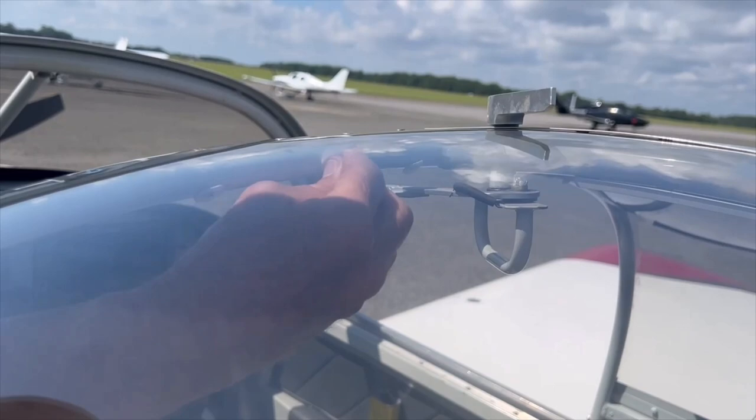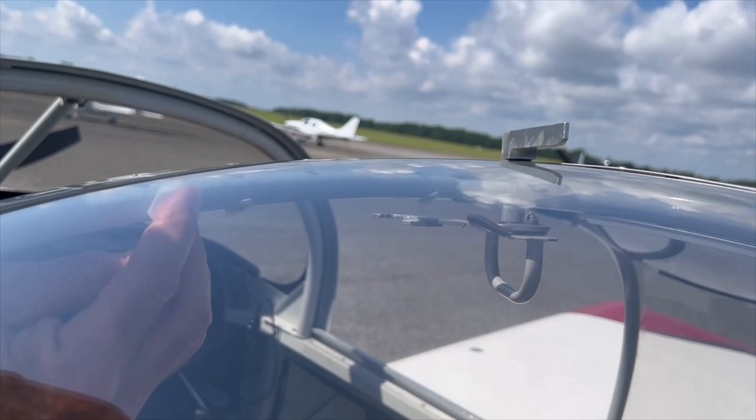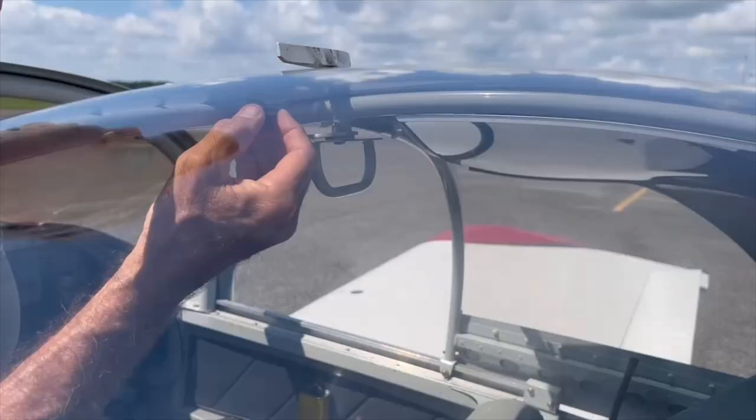A little tip here: we've peeled back the corner while we're sitting in this nice air-conditioned room, so it'll be easier when we go out to the plane — we can quickly pull this off and stick it to the structural tubing. Don't forget to always wipe your structural tubing with an alcohol pad. The alcohol pads are provided — clean it good where the clips are going to go.